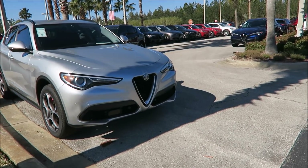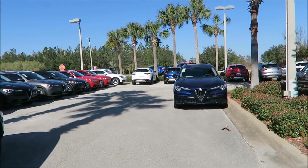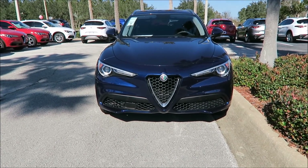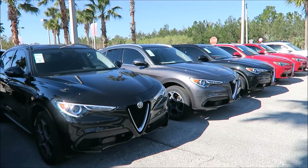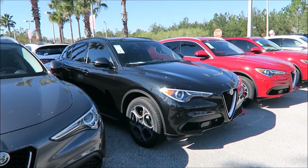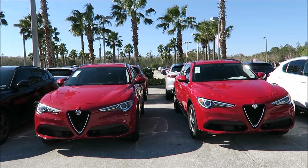Alright, back to the video. What's good guys, Ron's Rides. I am back here at Alfa Romeo Maserati of Daytona Beach, and as you can see I'm by the Alfa Romeo Stelvios. The reason why — you probably saw the title — is: is Alfa Romeo planning on building a larger plug-in hybrid Stelvio, or SUV, since it won't be called the Stelvio if it's a new model? I wanted to come out here in front of these cars so you can see what they look like.